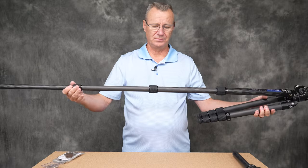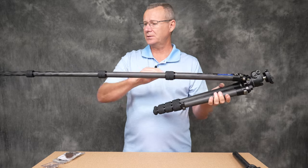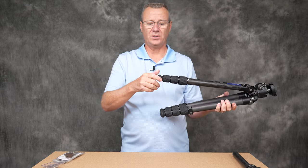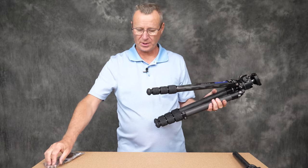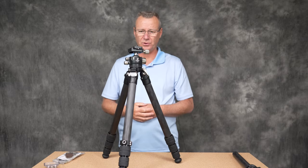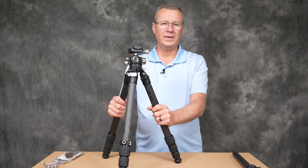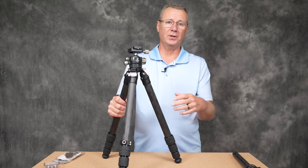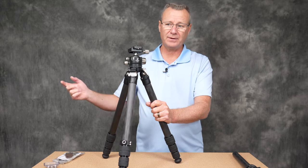This is a four-section tripod — one, two, three, four — 32 millimeters at the beefy end. You can unscrew the feet and screw in the included spike feet. The tripod is 10-times carbon fiber; I have other tripods that are only 8-times carbon fiber, which was the standard about 10 years ago. I'll be doing a companion comparison video, so look for that after this one.